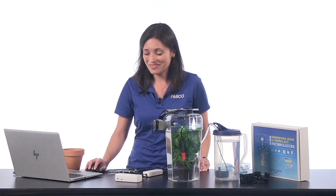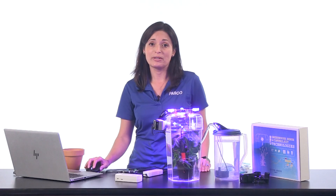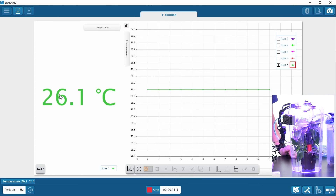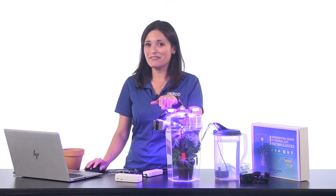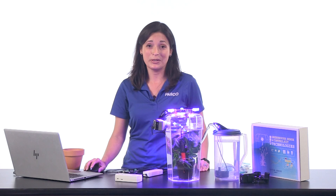Now let's test the code. We expect the fan will stay off until the temperature gets above 26.1. While we wait, we can see the temperature stays stable — it's not getting warm yet. As soon as it gets warmer than 26.1, there it is, I can hear the fan — right on time. And this fan will turn off as soon as the temperature drops back down to 26.1 or lower.